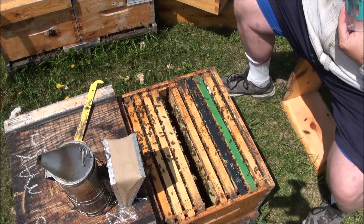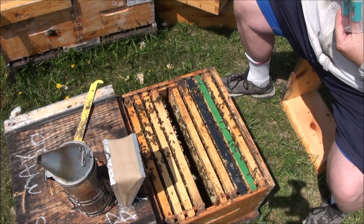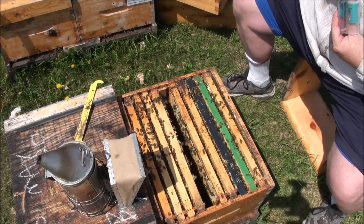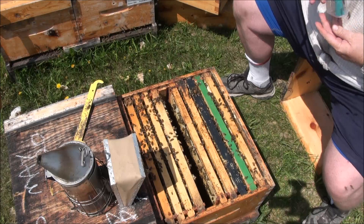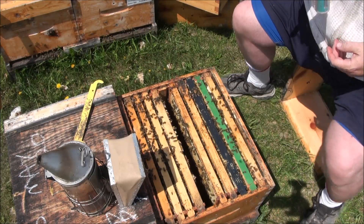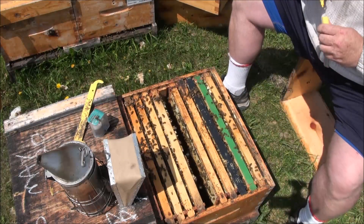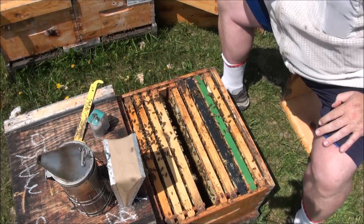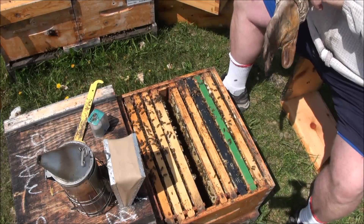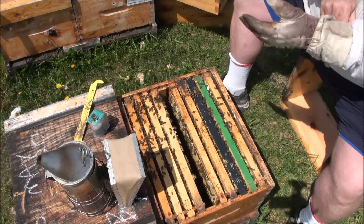There she goes - a nice big thorax, a big cleft right in the middle. What a beautiful queen that one is. I just held my breath there - she didn't move right away. They do that occasionally, I'm told - you mark them and then they just kind of roll over and play dead for a minute or two.